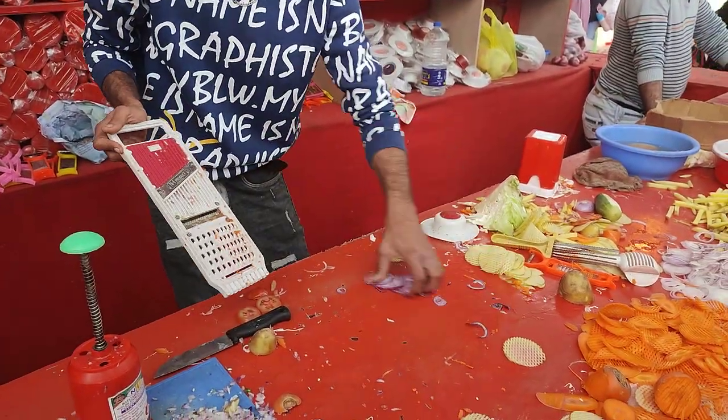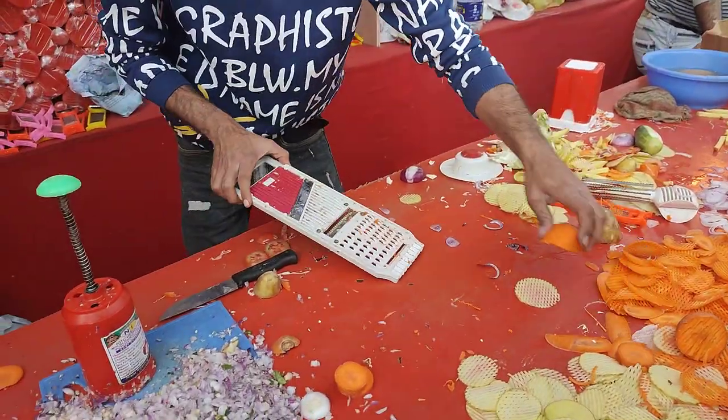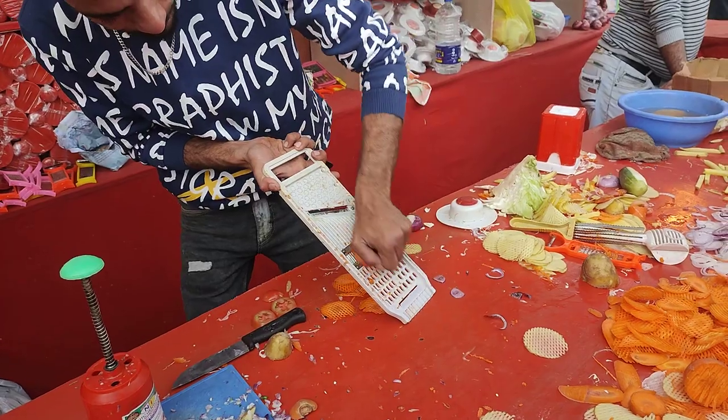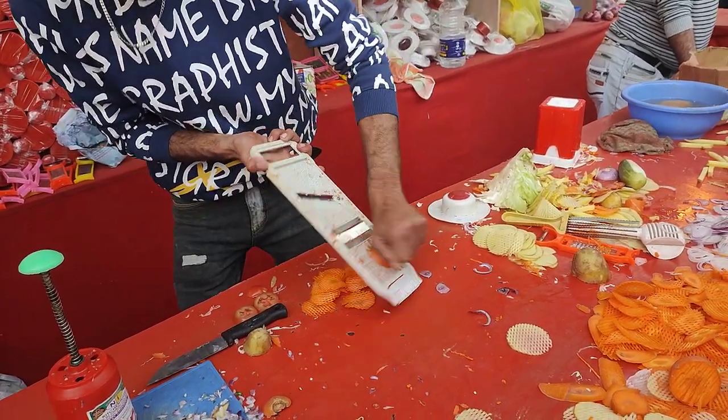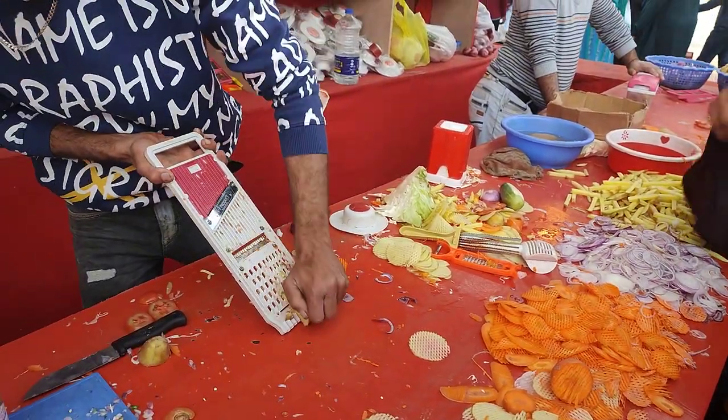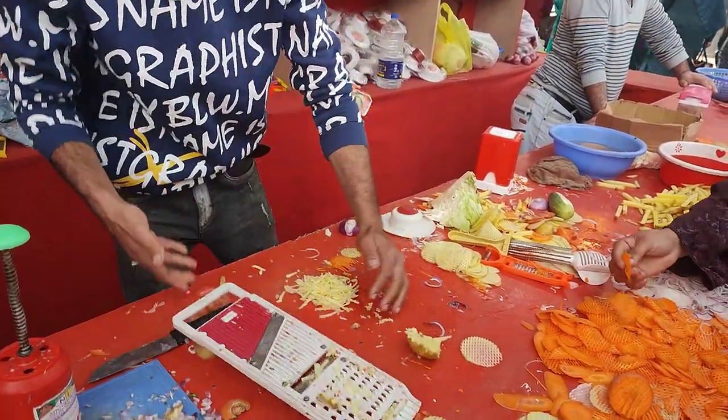This one will be made of Gajar, Muli and Gheera. This one will be made of Shooja. This one will be made of Gajar, Muli and Gheera. This one will be made of Aluki, Muli and Gheera.